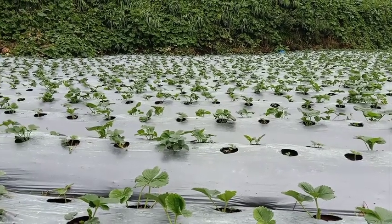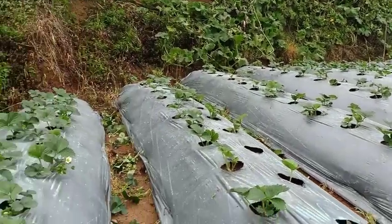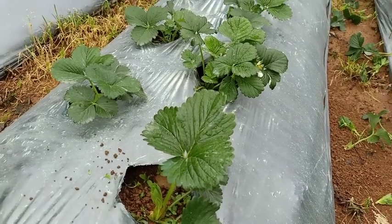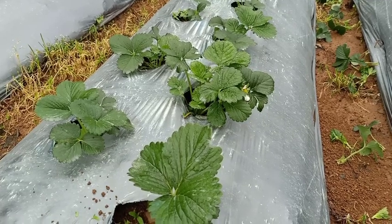A few moments later. Okay guys, so we're almost done with the pinching and pruning of our strawberry plants. The main reason why we are pinching the first flowers of our strawberry plants is because we would like to...